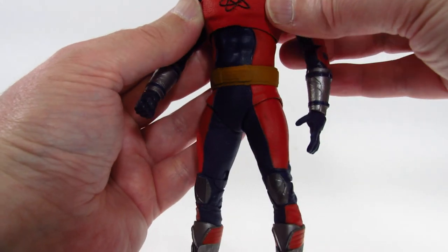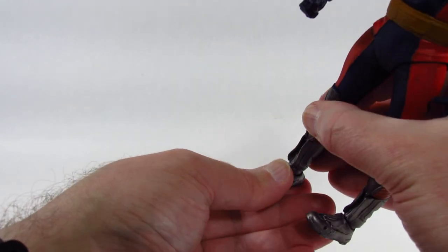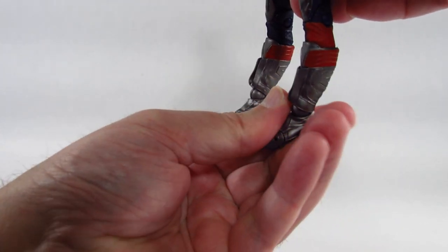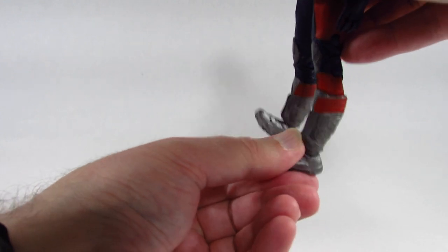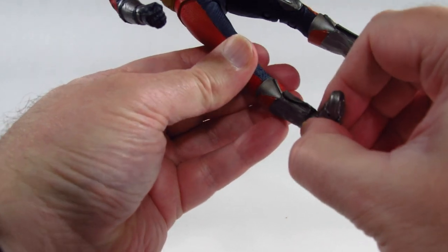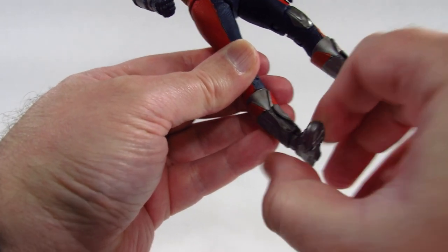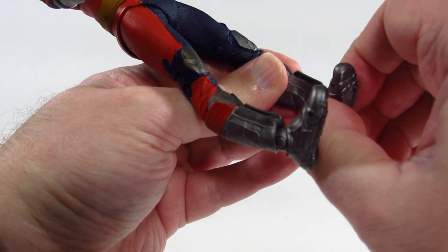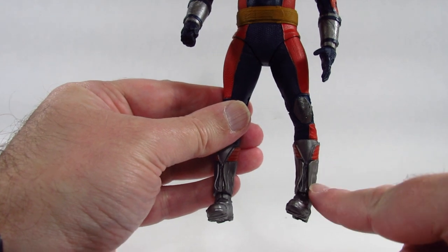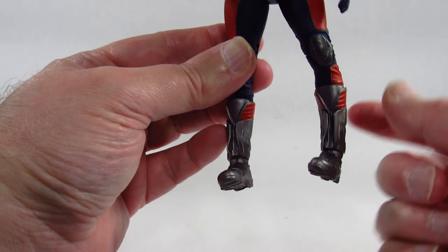There's no twist at the boot cut. At the ankles we can go down this much and up this much. On one side there's an ankle twist that is working, but the other side is not working — I can't twist it. That bent leg is interfering with the ankle twist so I can't turn the foot properly.